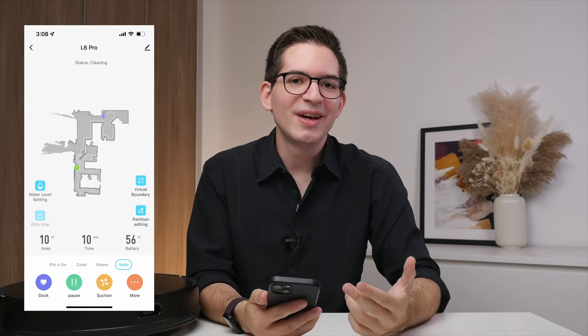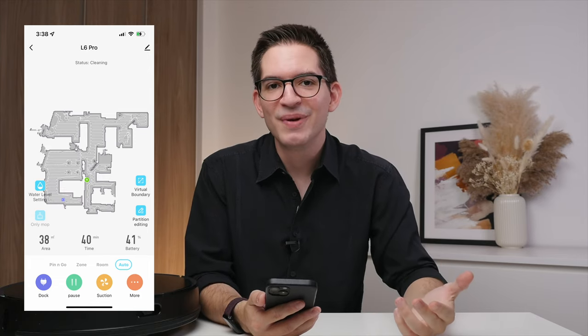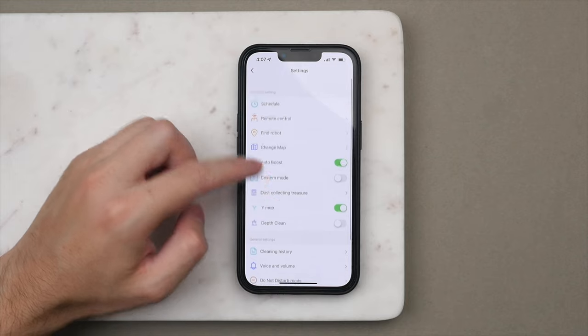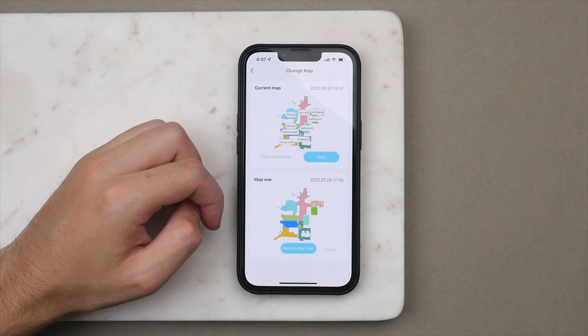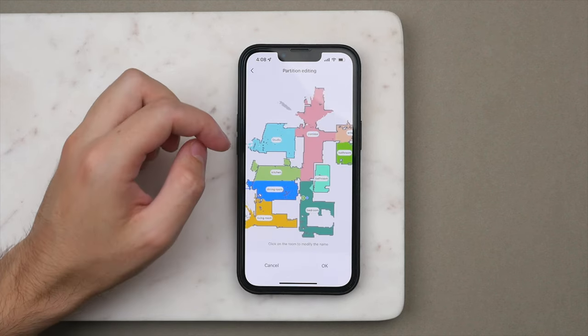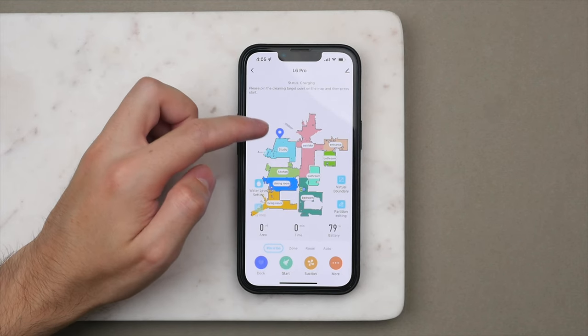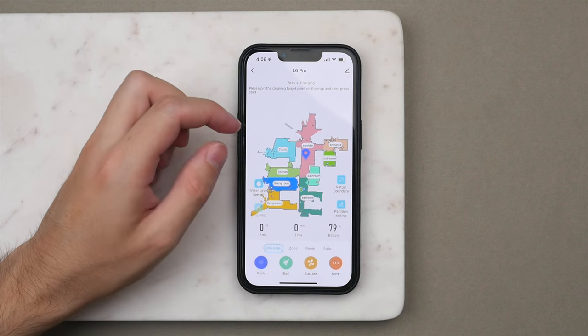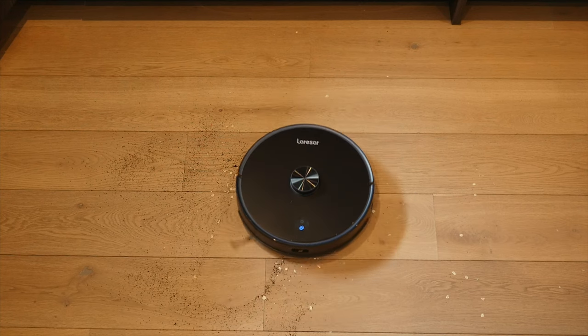In the app, simply press start and it will go on its way. It's really cool to watch the map fill as it goes around your home, giving you a really detailed floor plan. It can also store up to five maps, meaning if you have multiple floors you can designate one map to each floor. Once the map is complete, you can designate rooms, giving you the option to clean or avoid a specific room, as well as adding virtual boundaries. Another cool feature I found myself using quite often is Pin & Go, where it will only clean a specific area — say you have a spillage of rice in the kitchen, simply send it right there and it will clean only that area. In the app we also get a battery indicator.